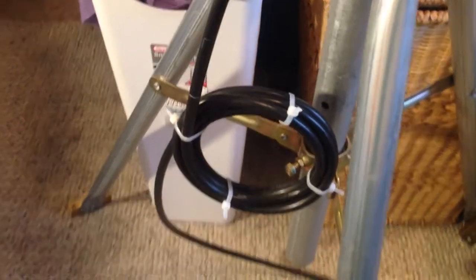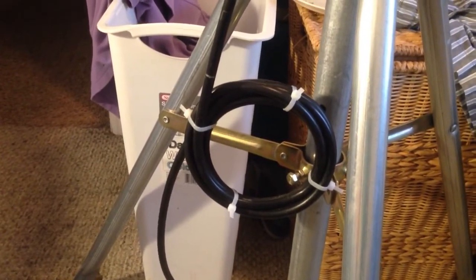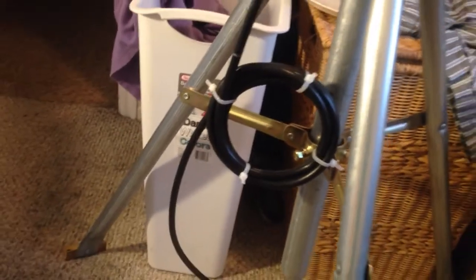I've got my choke balun and my coax. I recommend anywhere between four to six inches in diameter and four, five, or six turns. I went for the middle — five to five and a half inch diameter choke balun and five coils. I recommend that for the best performance on UHF.